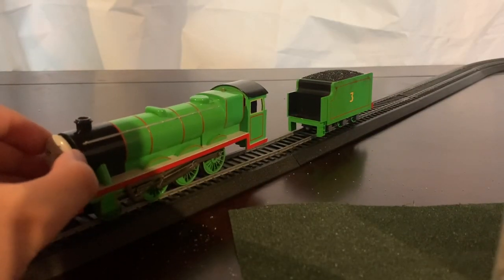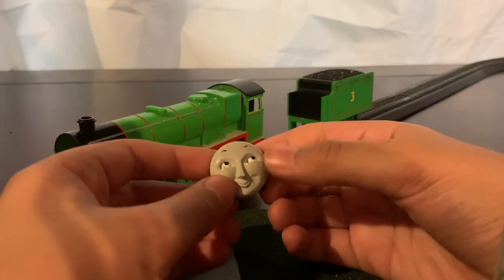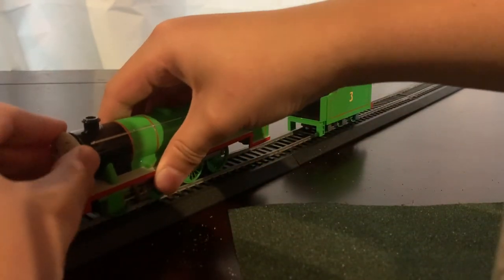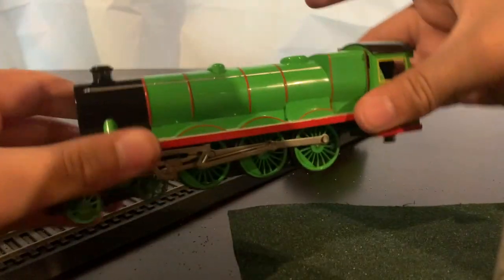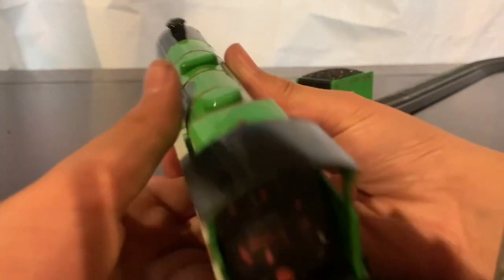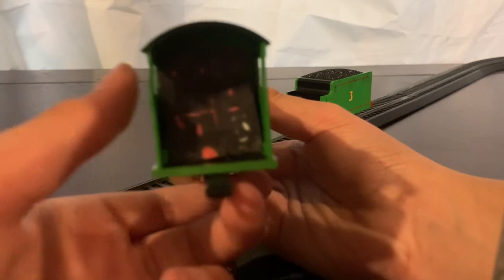Same as Thomas and Edward, he has a face where I can basically move his eyes anywhere. On the side of him, nothing really much — I did a little bit of weathering, but you can't really see it. I did a bit towards his whistle. I have done some cab detail because I think it looks a little bit better than the green thing. That's basically Henry himself.